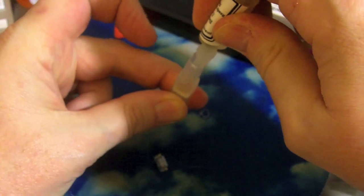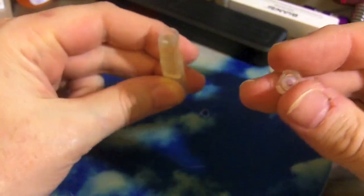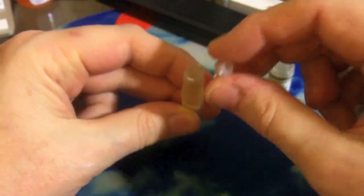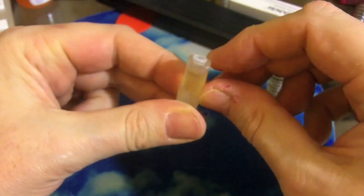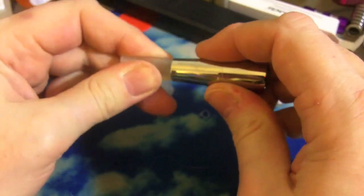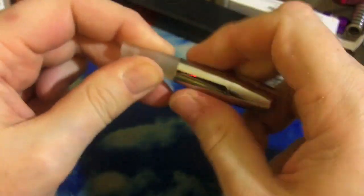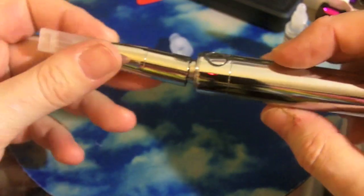We'll get rid of that gummy stuff. There are little slots on the top of the tank to hold and catch the top piece — it looks like it's designed to come off. It didn't come with instructions, but that's how I've been filling it. There are little tabs on here that go into those little slots, so we'll put this back on and pop our filled tank into the top of the atomizer.